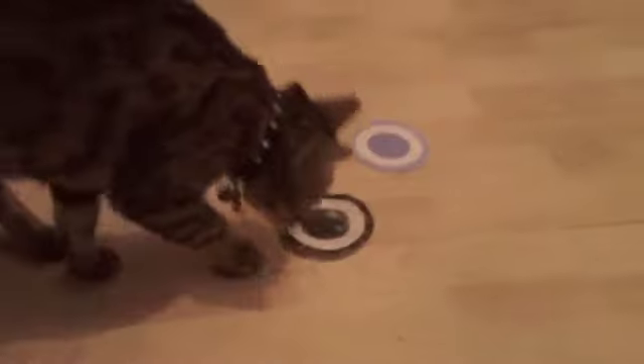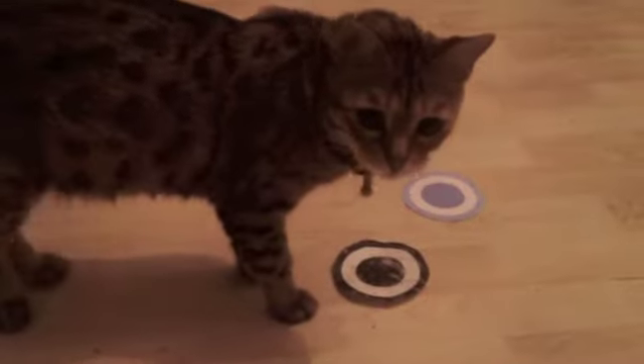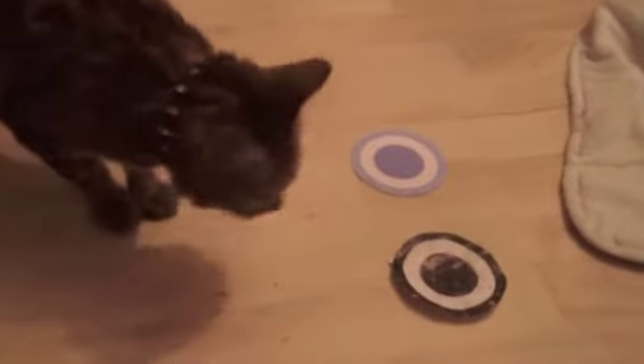Once you've got an animal precisely targeting, like this hen, you can start doing target games. Here we're doing colour discrimination with Millie — it's quite an easy task for a clever cat like her. What you do is simply click and treat whenever she touches a specific coloured target.